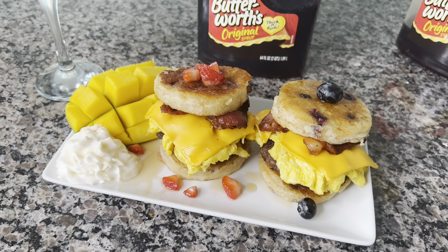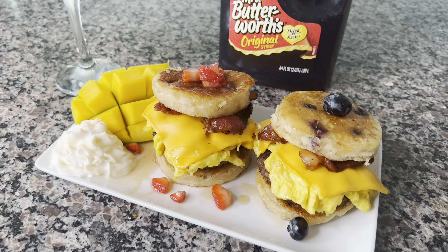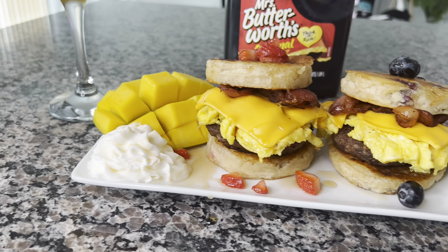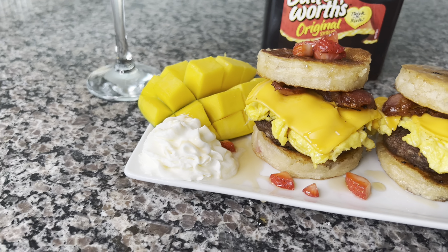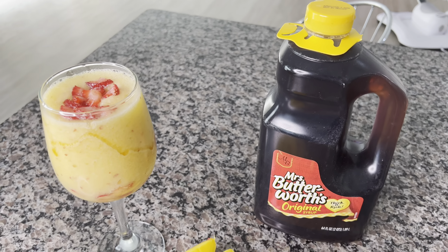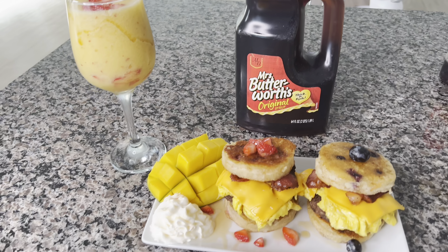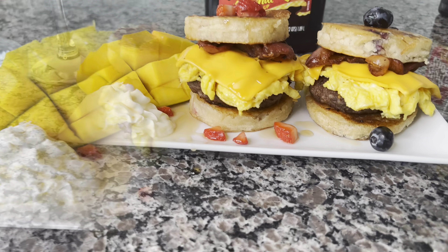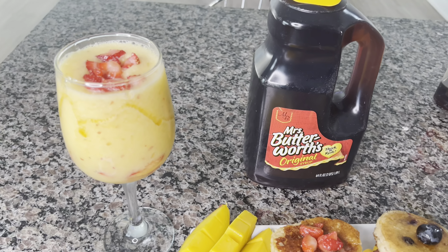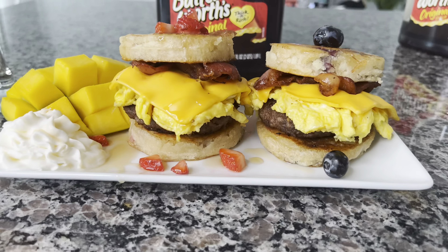Alright y'all, here are the finishing touches on it. Got the blueberry and the strawberry. That's right baby — this is how we do it. So like and subscribe to my channel to see more, and comment and tell me what else y'all want to cook. Look at that clarity on it.